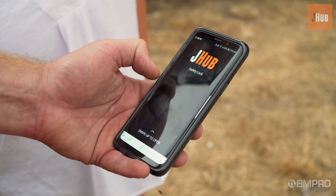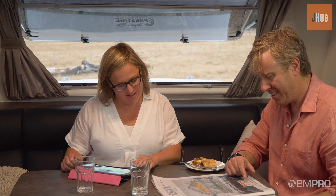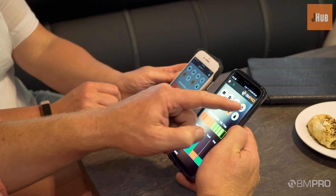The new J-Hub app on your phone enables you to see all of the above and manage it accordingly, even across multiple devices at one time.